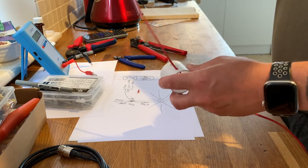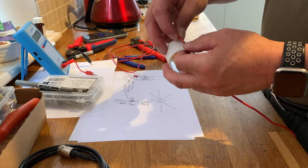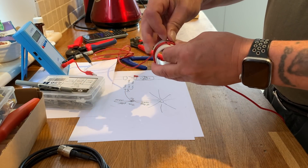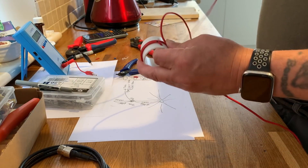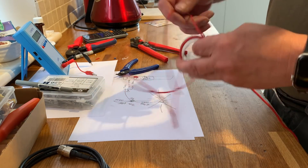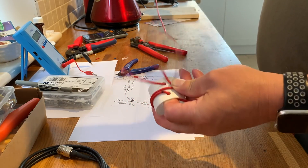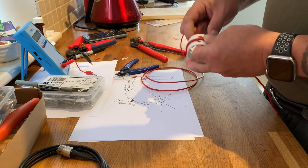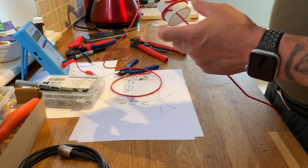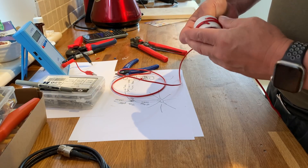I'll feed the wire through until I find the little black mark I just made. Then we'll wind the turns around the former. That's probably two turns around it. I need to make that a bit neater, so I'm going to put some tape around it — red tape, very in keeping with the red wire.